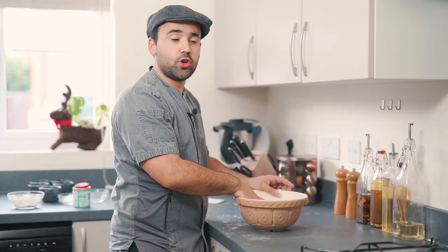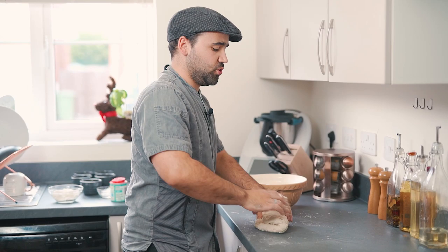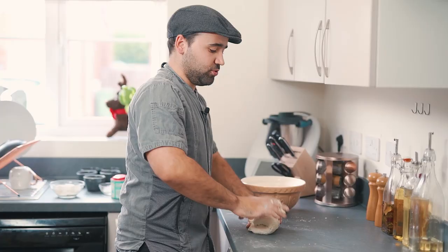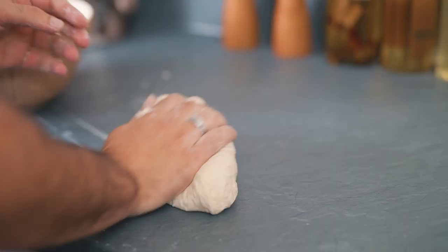When your dough starts to clean the sides of the bowl it's ready to go on the board and start to knead it. You're gonna need to work it for five to ten minutes until the gluten is nice and stretchy and it's starting to lose the stickiness. If it's still a bit sticky, don't go crazy adding too much flour — just work the dough and add a little bit at a time, because you want the dough to still be a bit sticky and I'll show you later why.